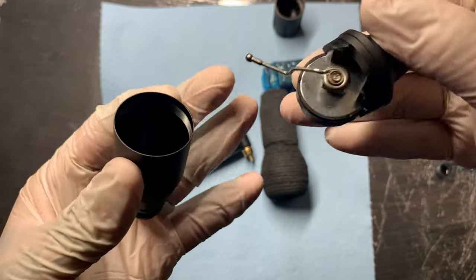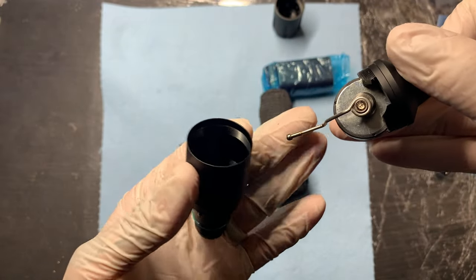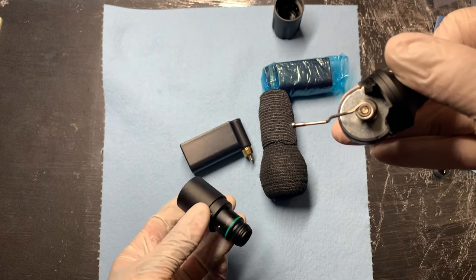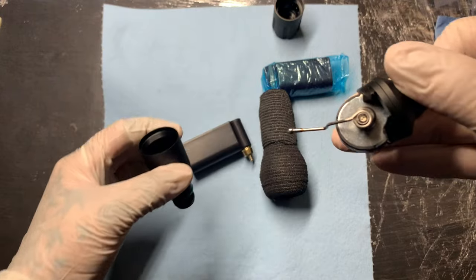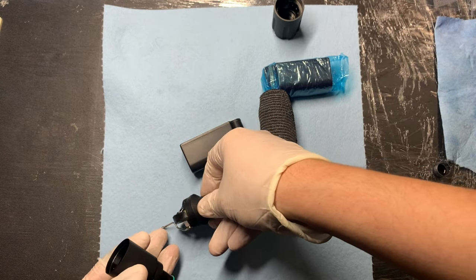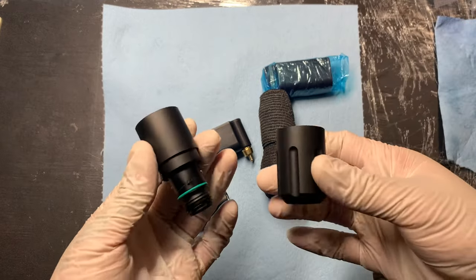And there you can see the motor — it is a beautiful motor. It's a Faulhaber motor, I'm not sure if I'm pronouncing that correctly so don't quote me. Here is the housing, and here is the grip. These are super easy to clean up and very easy to maintain.